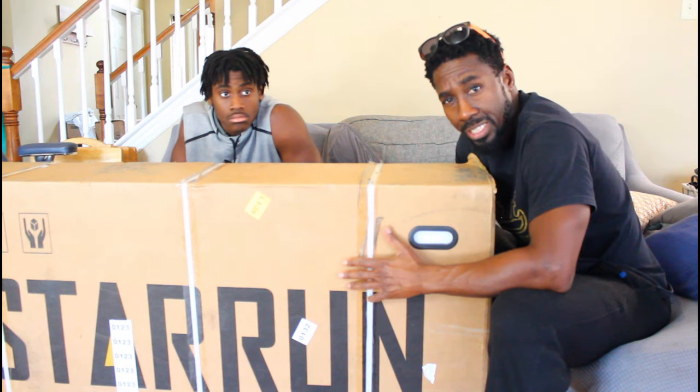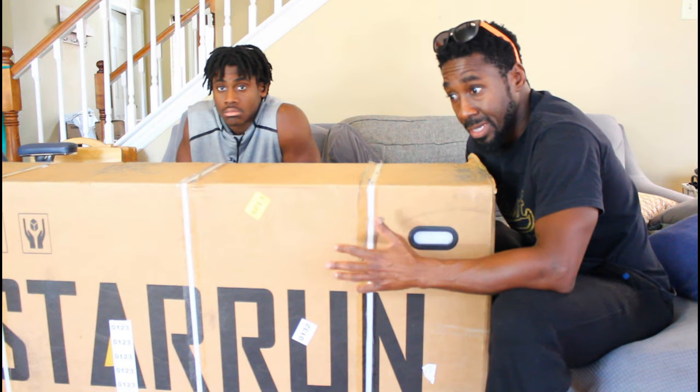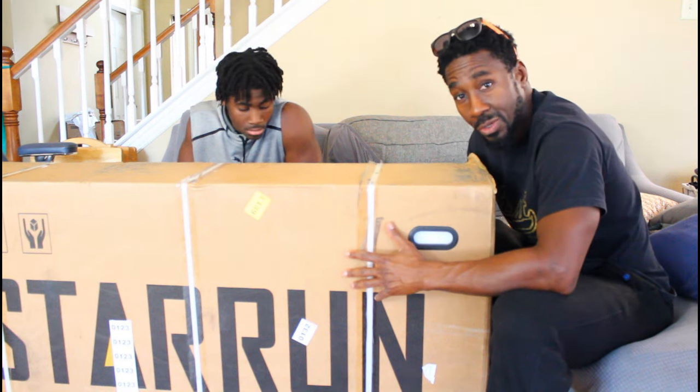So what we're going to do is unbox this, put it together, and go through all of the features. Then we're going to go on-road and off-road because it has off-road tires. We're also going to try to fold this up, put it in the back seat, go to a more urban area, and see what that's like.